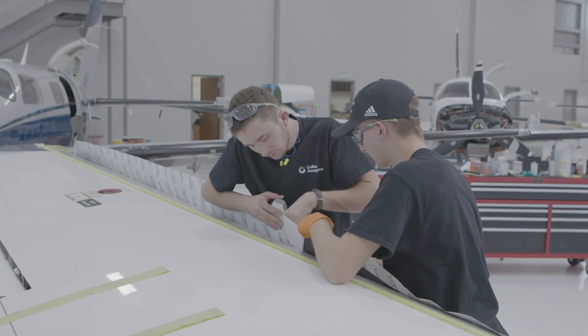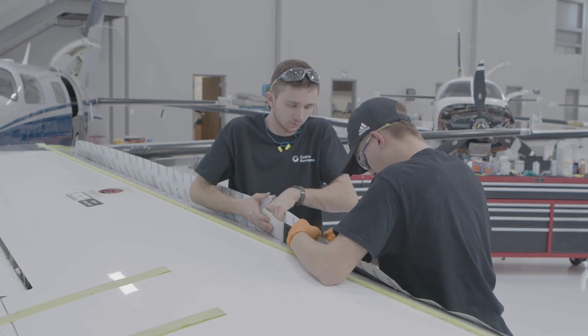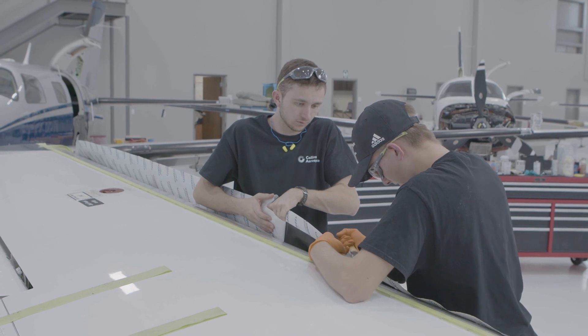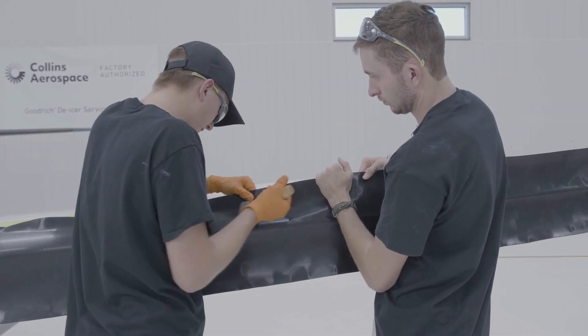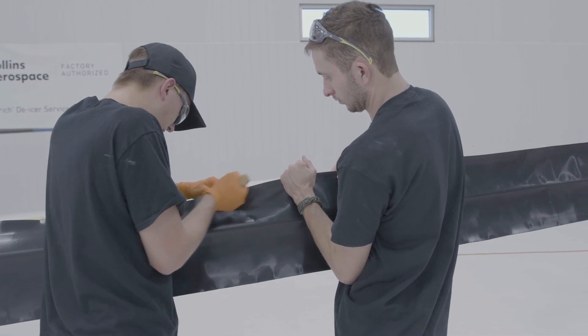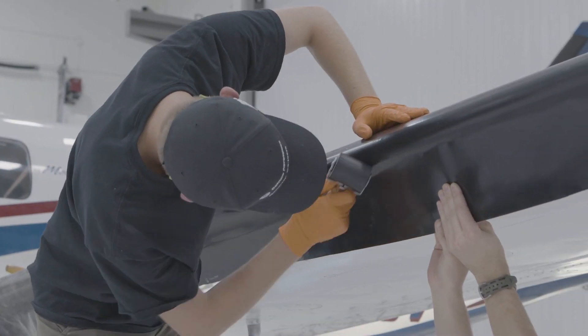Have your assistant peel the next release paper strip, taking care that the exposed PSA does not prematurely touch the primed leading edge. Roll firmly outward toward the trailing edge at an angle to avoid trapping air. Continue this process one strip at a time until the entire de-icer is bonded.